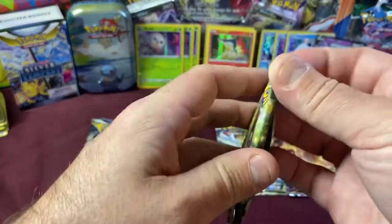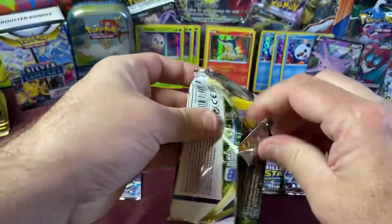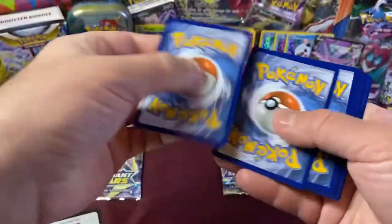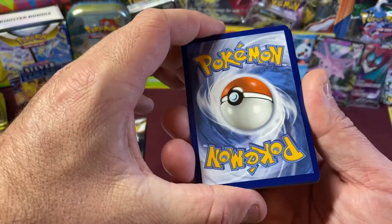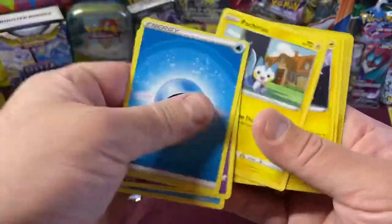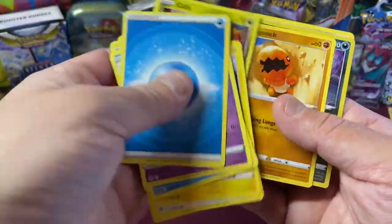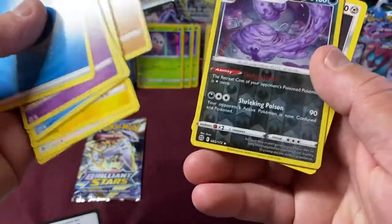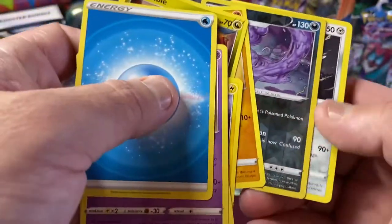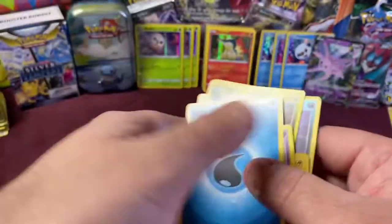Brilliant Stars pack two. Four to the front. Guess the energy — Leaf. Oh, water this time! Let's go through these ones quick. Our Reverse is a Mulk — it's really hard to tell that one's even a holo. And our Rare is a Klinklang non-holo.